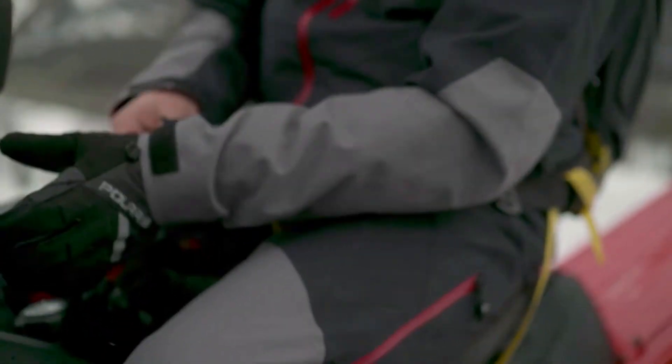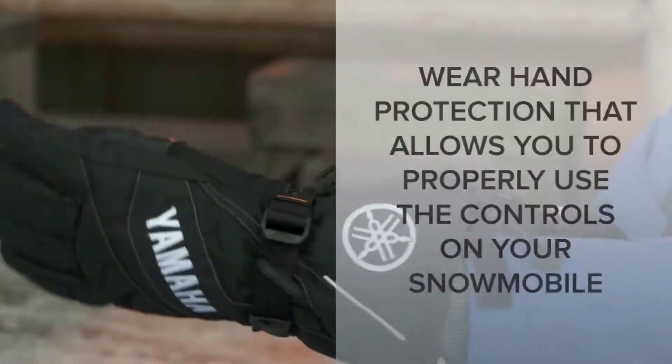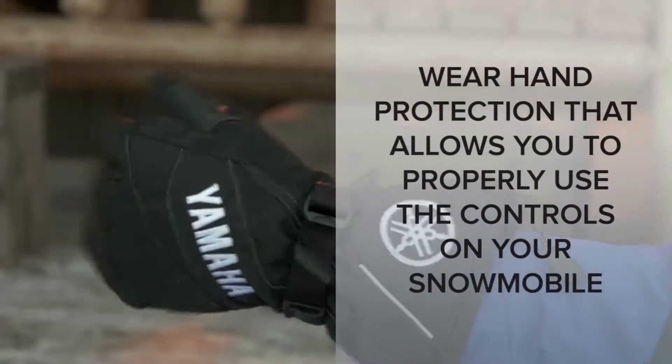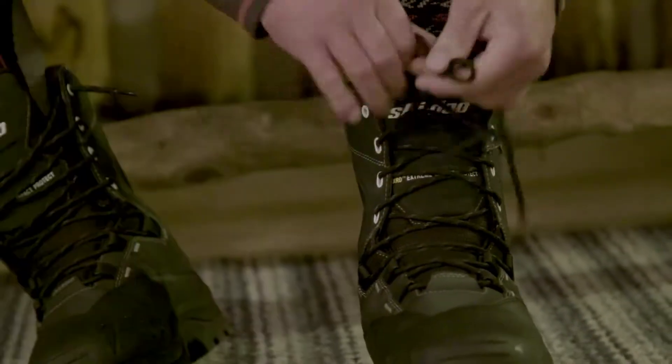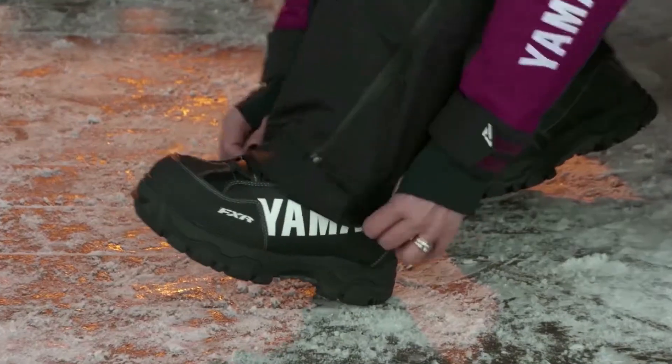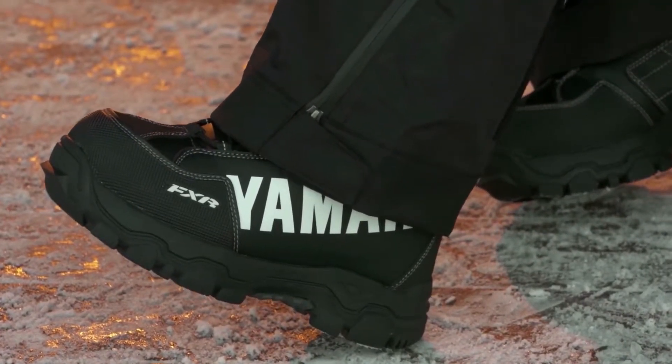This combination will release moist air from body heat to keep you warm and dry. You have a choice of gloves or mittens to keep your hands warm. Just make sure your hand protection provides the flexibility needed to operate the sled's controls. Your footwear should be waterproof boots with insulation for warmth.